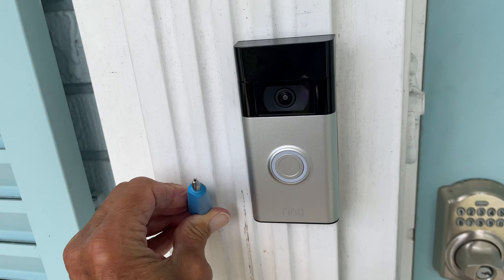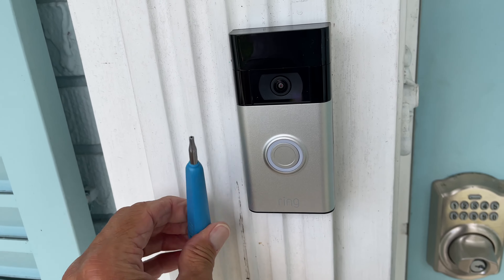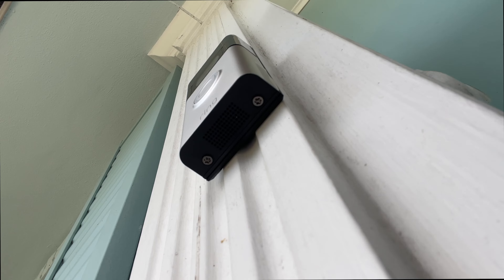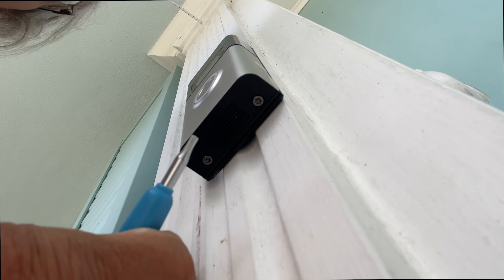To do it you're going to need the tool that came with your kit. It's kind of like a star tool and that's going to take off your security screws at the bottom — you definitely need this tool. If you don't have it, you're going to have to buy one from Home Depot.